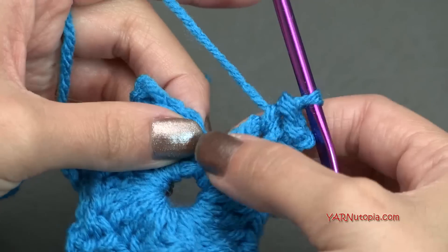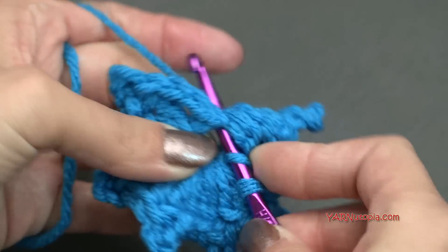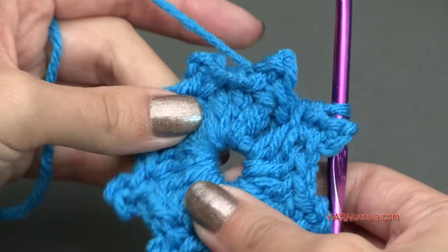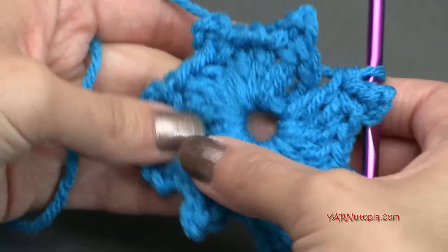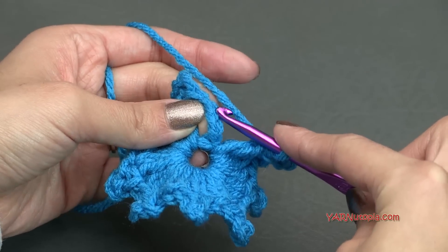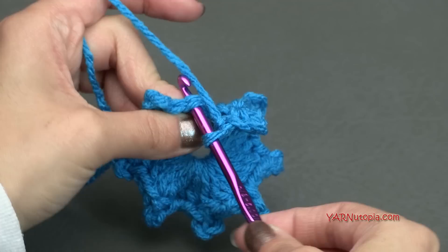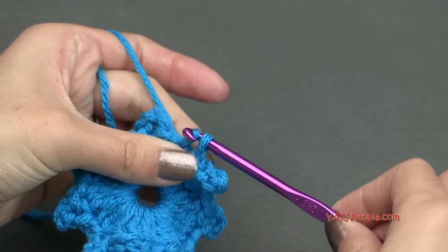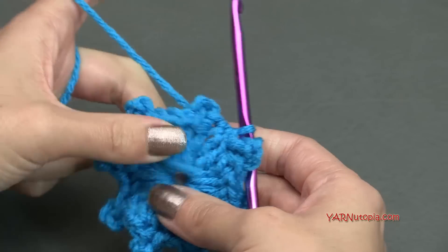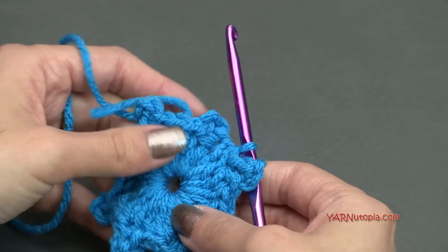When you make your eighth picot stitch, we actually still have to put one more double crochet into this ring, for a total of 24 double crochets. If you need to count back 24, it should lead you to this chain up three here — one, two, three. And that is where we are going to slip stitch. So go into that chain up three, yarn over and pull through and pull through. This is what round one should look like — it should have 24 double crochets and eight picot stitches.